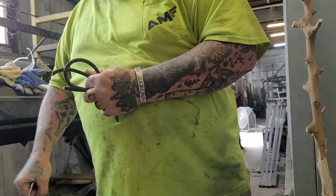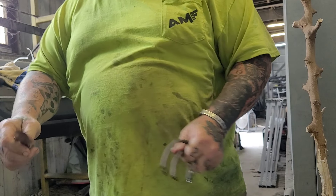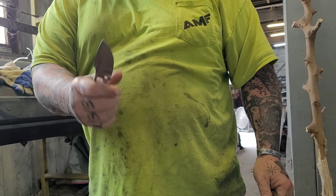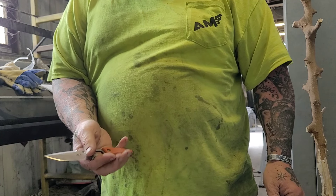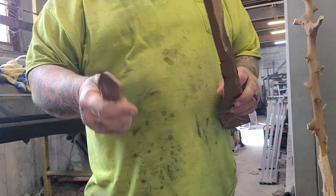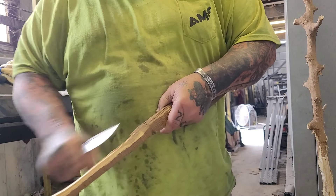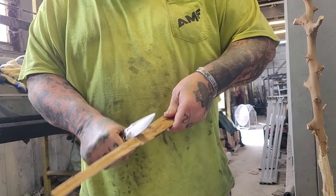My job necessitates that I do that, and I'm glad. I'm thankful. Because I'm going to be 100% honest with you — if I had to name my favorite style of knife right now, it'd be the pocket fixed blades. When I started the channel, it would be big knives, and I still love them. But I am absolutely infatuated with this size knife.